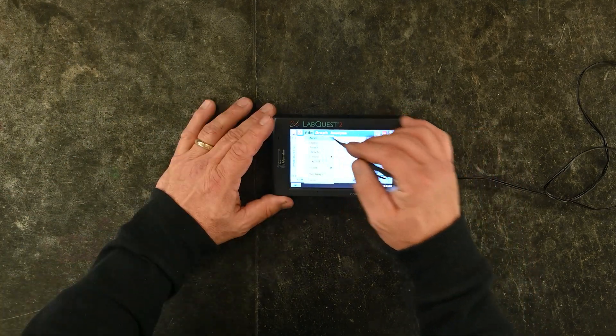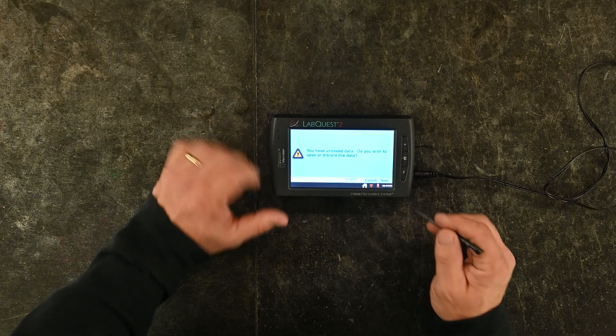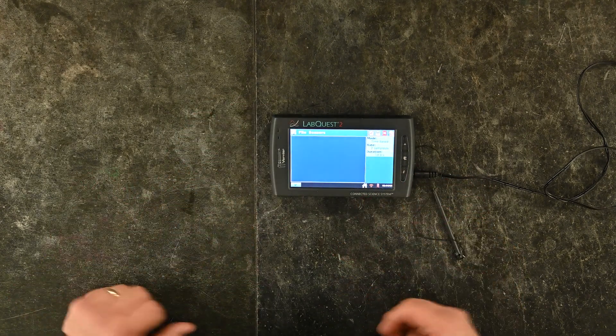To set up the SpectroVis Plus, first unplug the temperature probe, then go to File, New, and discard your data so you're back to a blank screen.